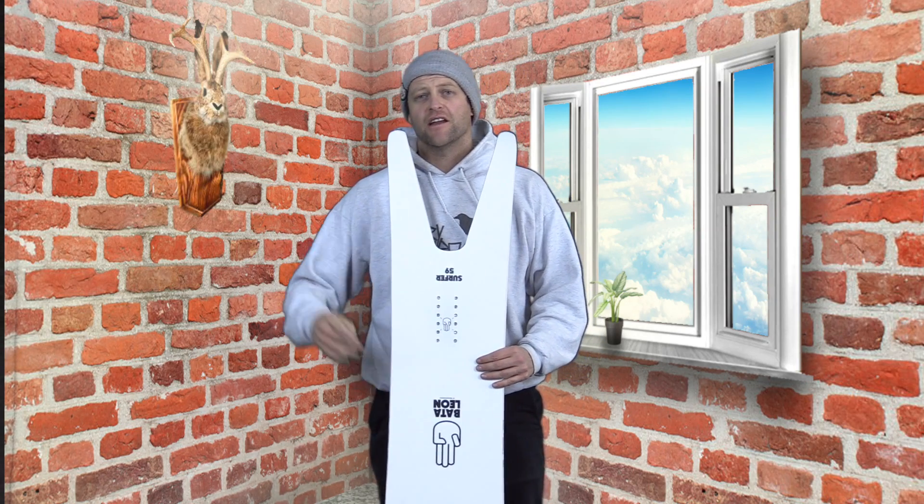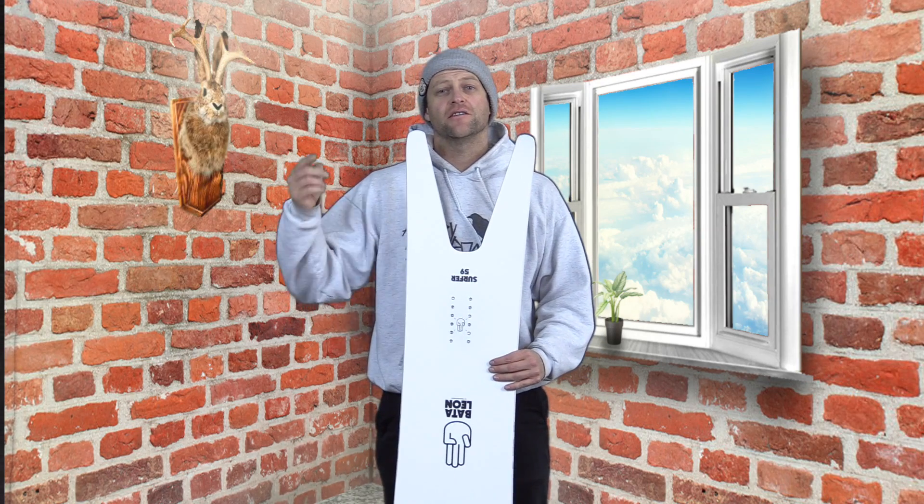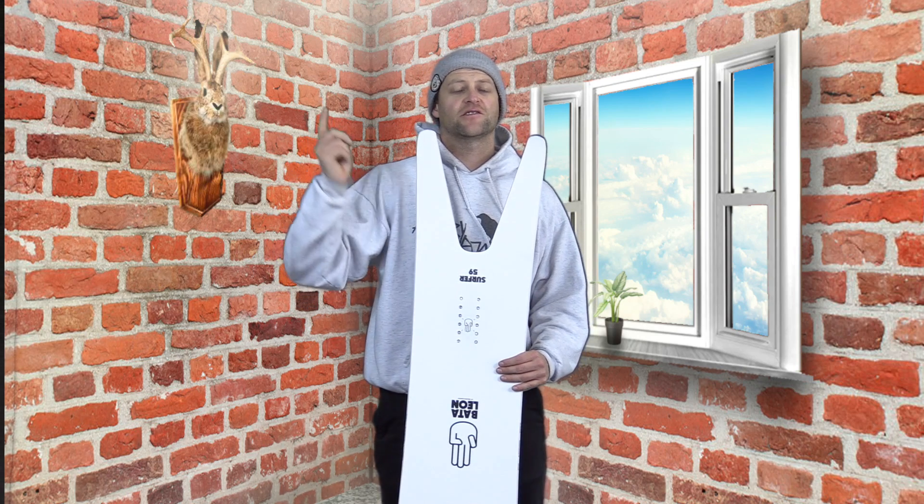Hello snowboarders of the internet. I'm your host Averyn Lefebvre and in this video we're going to review the Battalion Surfer.